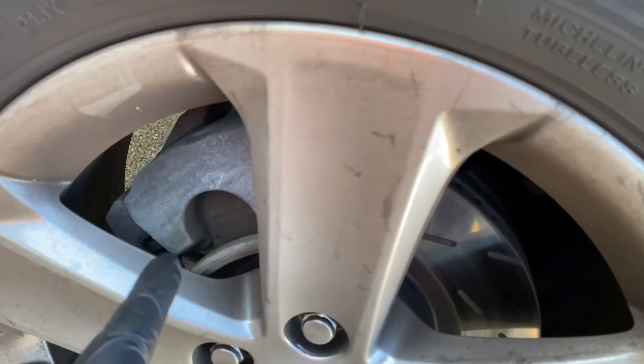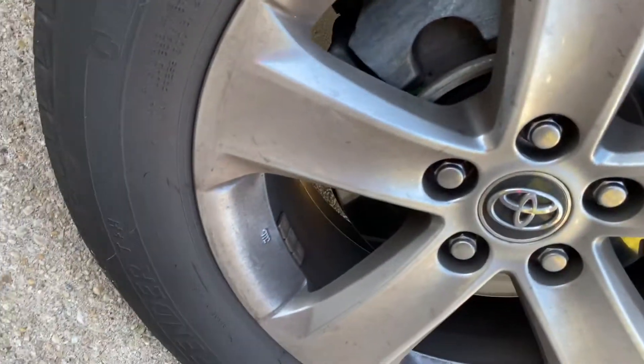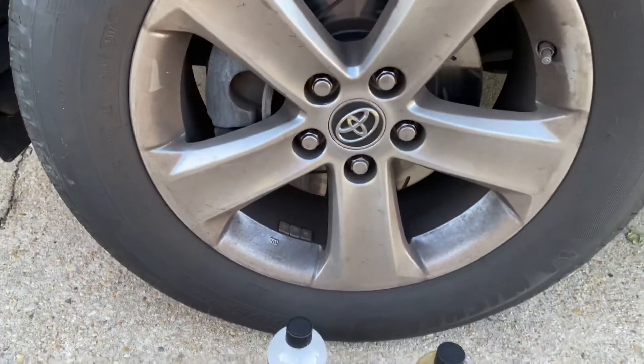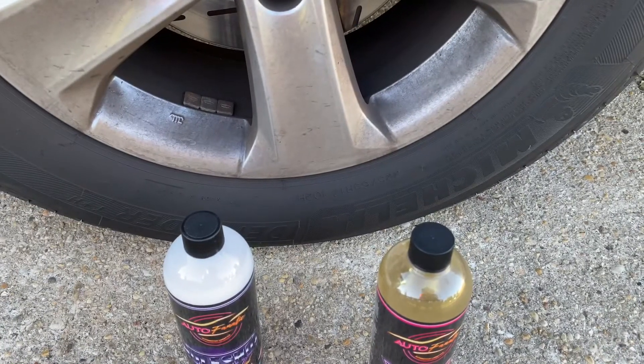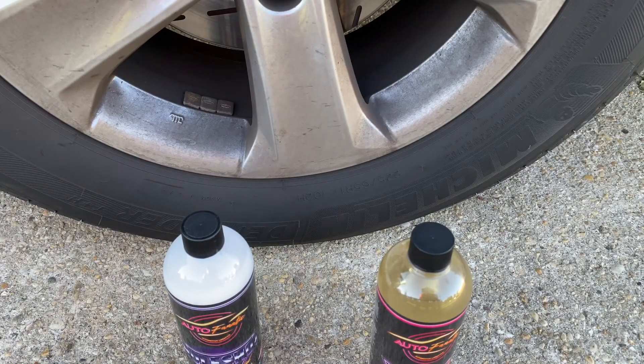I left the wheels for a month because I really wanted to try this product. I've been using Sonax wheel cleaner, which is awesome, but it smells horrible — you don't want it anywhere near your face, glasses, or mucus membranes. With this AutoFanatic product, you put it in a foam sprayer, spray it on with the power washer, let it do its thing, and then just wash it off. Typically with Sonax I spray it on and let it turn purple.